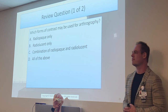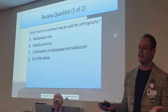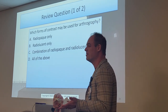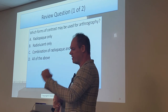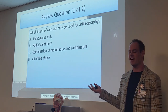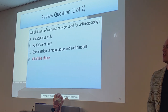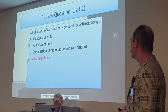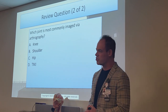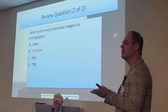Which forms of contrast may be used for arthrography? It's going to be a combination of both — radiopaque and radiolucent. The radiopaque contrast is the iodine-based contrast — please don't inject barium. The radiolucent contrast is air. So a combination of both equals a double contrast study. Which joint is most commonly imaged via arthrography? The shoulder — that's the most common area for tears with those ligaments. Second most popular is your knee, followed by the hip as the third most common.